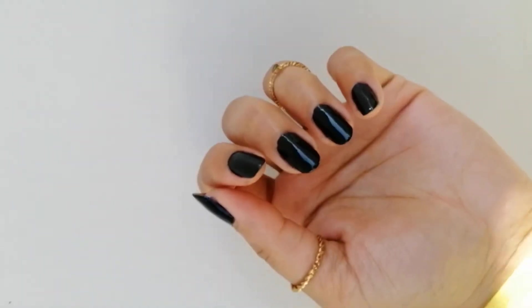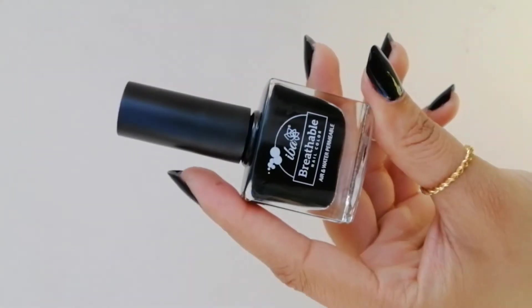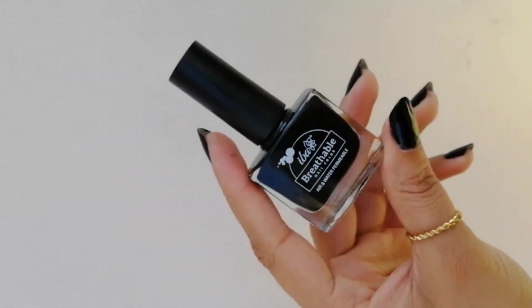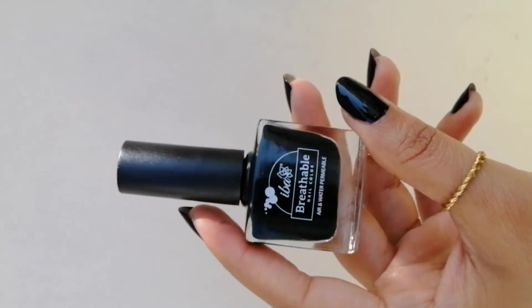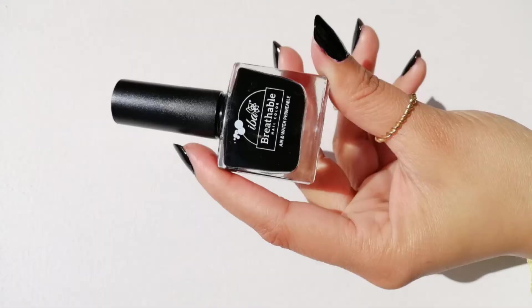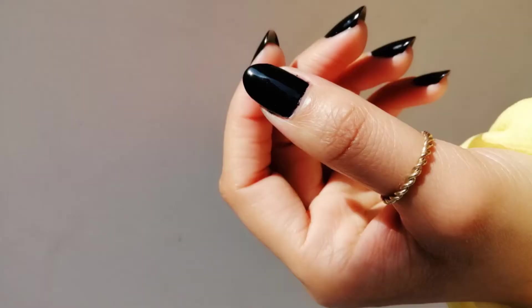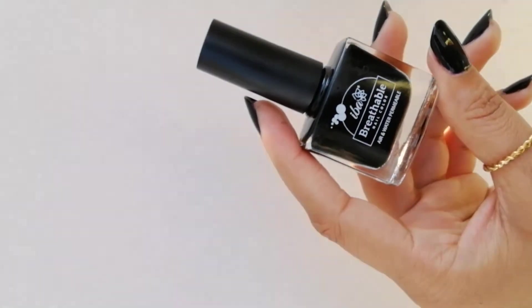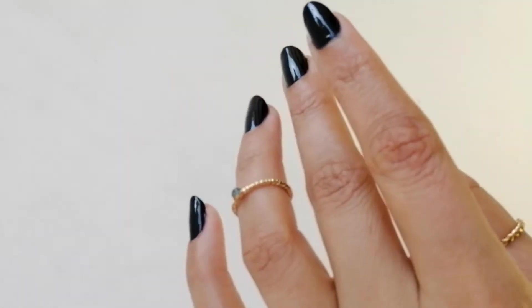It has argan oil and it is free from 12 harmful chemicals, which is definitely a good thing for us. If you like halal nail polishes or vegan nail polishes, this is the best brand for you.